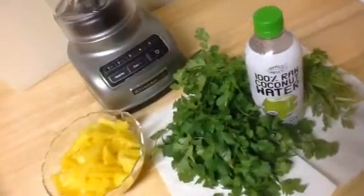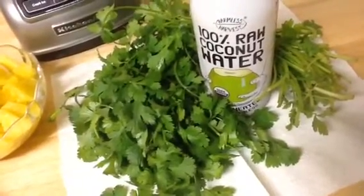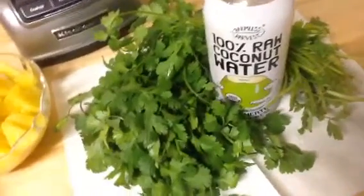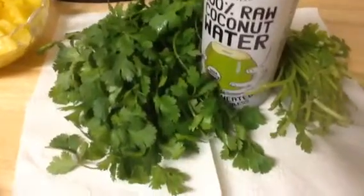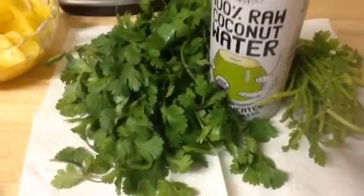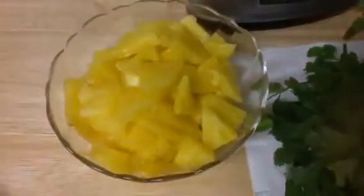I have 100% raw coconut water from Harmless Harvest — this is organic. I have some fresh cilantro from the farmer's market; it smells so good. And some fresh pineapple.